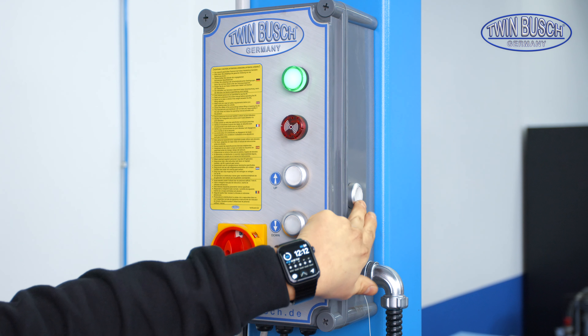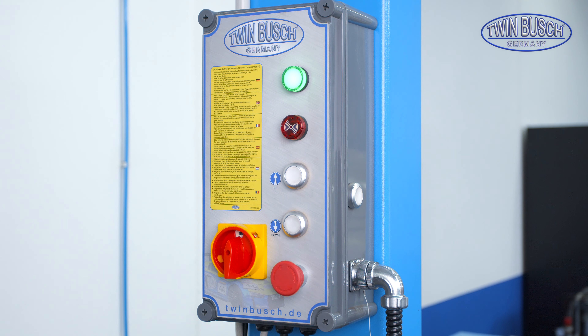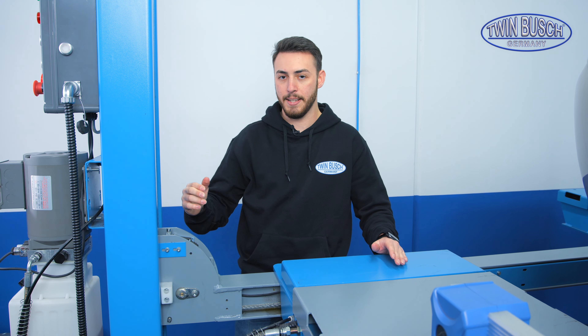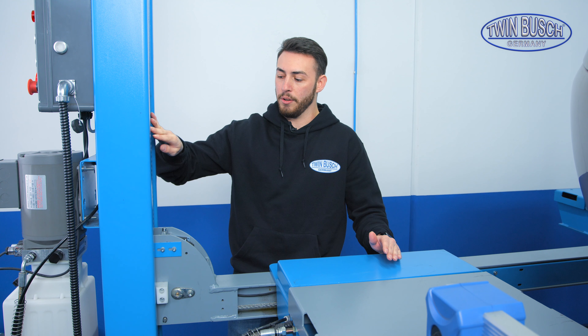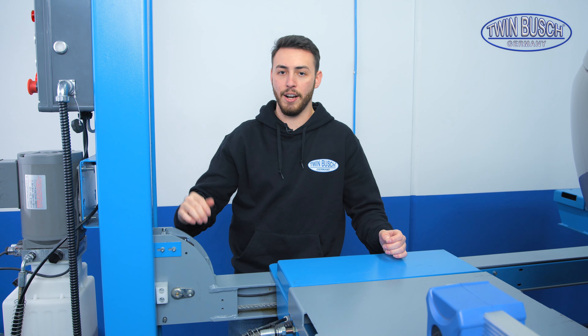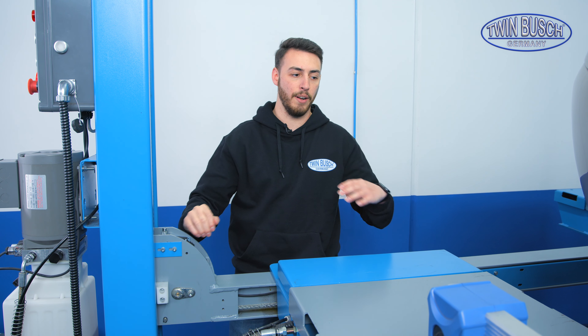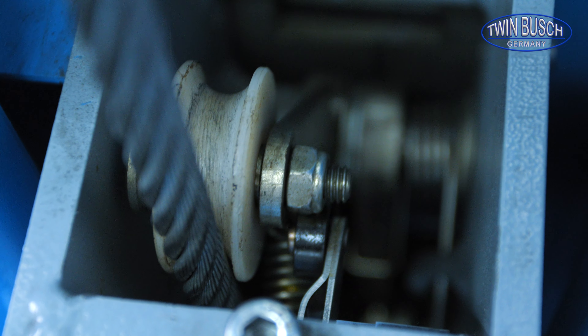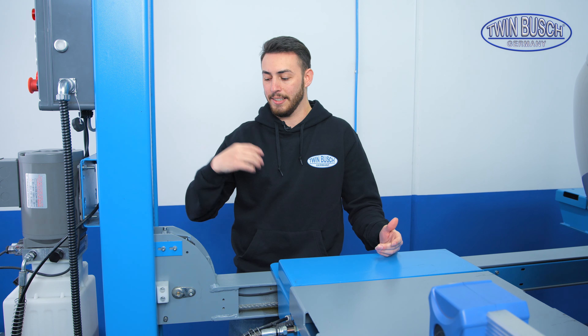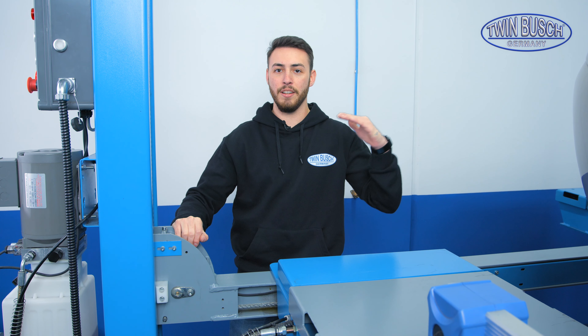There is also a small safety button on the side for the so-called slack cable protection, which is a system that uses a limit switch to control whether the steel cables are taut. If the lift gets into an inclined position because something like a tool trolley was left under it, the limit switch is triggered and the lift stops, ensuring that the lift cannot tilt.